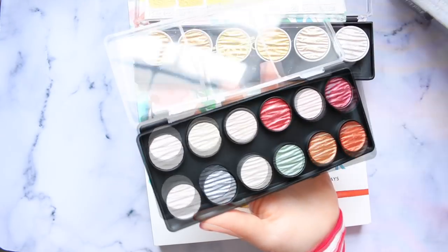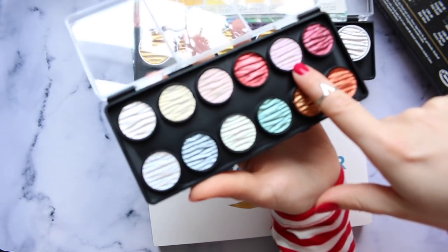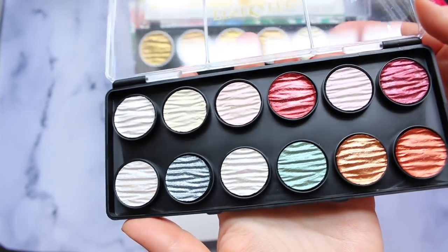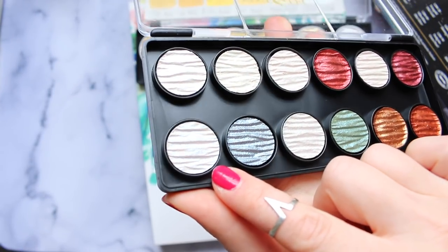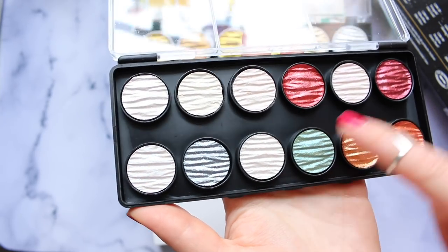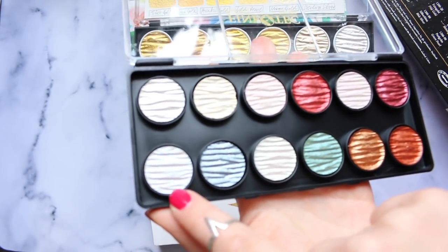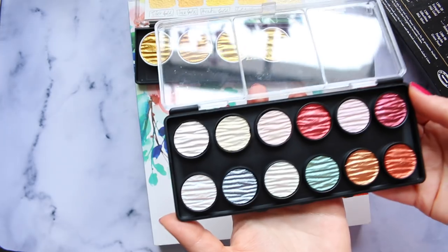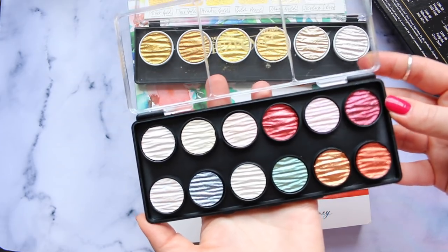Some of these colors are duochrome - these ones here would probably look beautiful on darker colors. I don't know whether you can pick it up on camera but the duochrome is stunning. It doesn't pick up on camera as well as in reality. There are actually four duochrome colors - these two here and these two here. I'll show you what they look like on swatches so I can give you a better idea. This is my new addition and I'm quite excited about these.